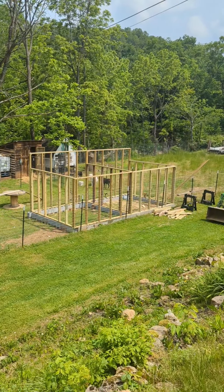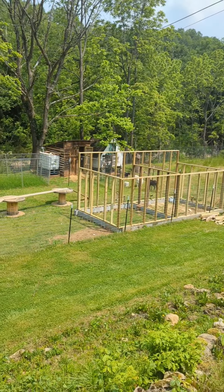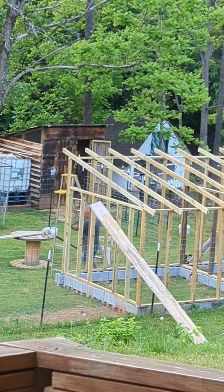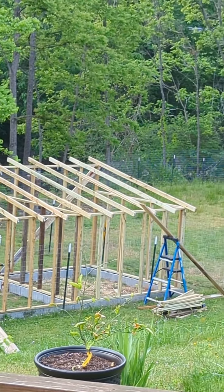Once all the framing for the walls is up, it is time to begin framing the roof. In the corners at the top where the wall framing meets the roof framing, we will put hardware cloth and this will help the airflow for the goats.